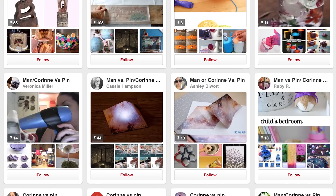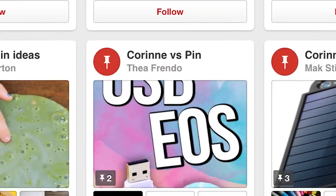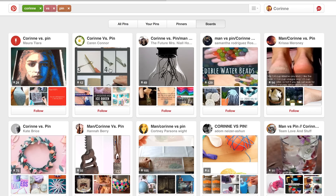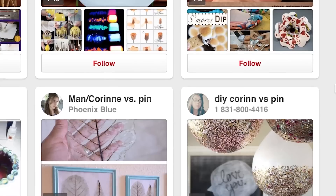So I have been perusing the good old Pinterest a lot lately, and I found a ton of boards titled Corinne vs. Pin that you guys have been making. Not only does that make me feel really special, but I found a ton of new ideas that are just itching to be tried on this show.